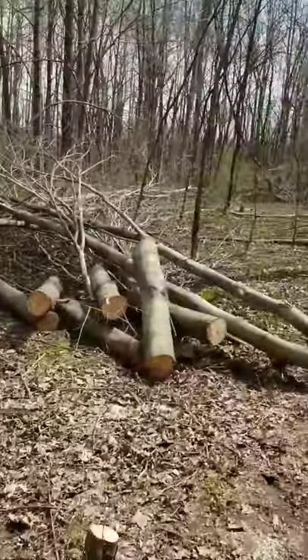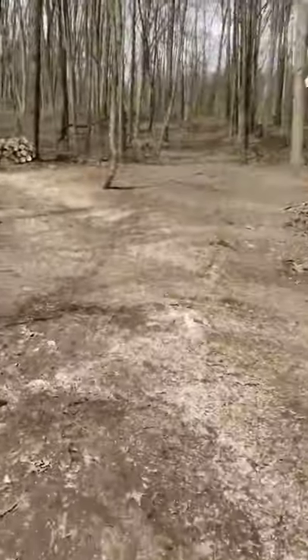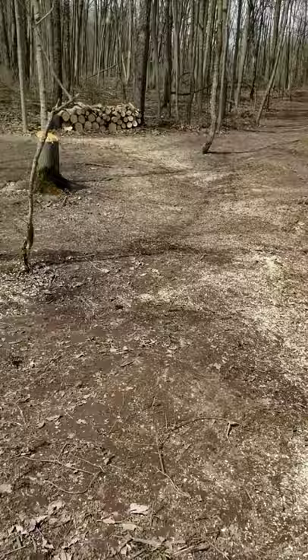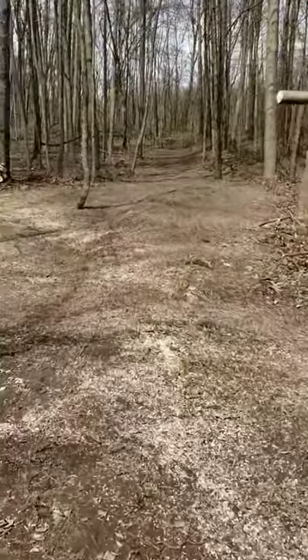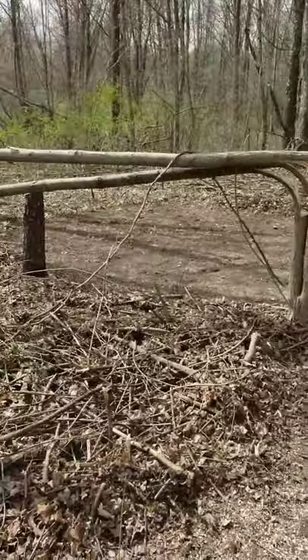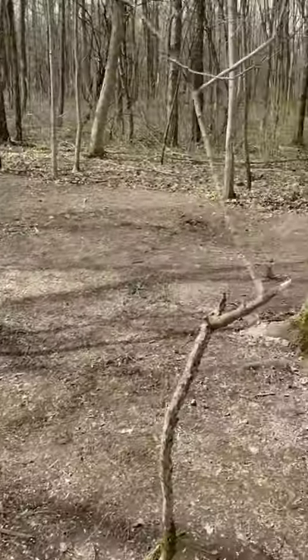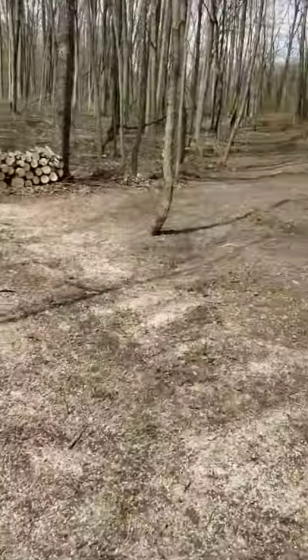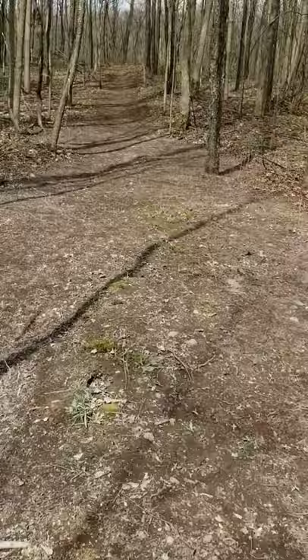Now I'm going to kind of show you this food plot from coming out of one of the bedding areas here. So if I come out of the bedding — this is what goes down there a little ways and then on the other side — coming out the other side of the bedding, on the other side of that, it runs right down here.